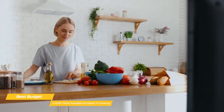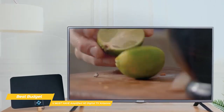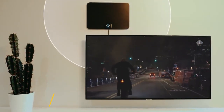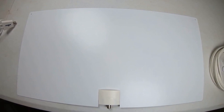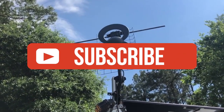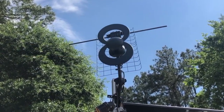If paying for cable TV is breaking your budget, the You Must Have Amplified HD Digital TV antenna is a great budget choice. It's easy to set up, has excellent range, and delivers a high number of channels without the monthly cost. If you liked this video or found it helpful, please give it a like. Links to all the products mentioned are in the description below. If you're new to the channel, hit that subscribe button to keep up to date on the latest and greatest in tech. Till next time, I'll see you guys later.